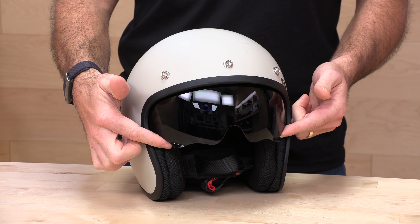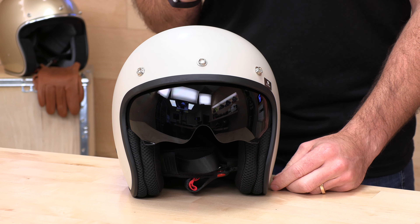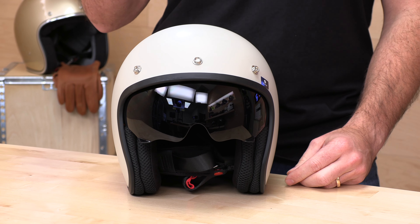The Saturn is an open-faced helmet with a drop-down visor. It is DOT rated, weighs 2 pounds 9 ounces, so it's nice and light. It's a polycarbonate shell. Sizes run extra small through 2X, and it does run true to size. Check the Z1R sizing chart at speedaddicts.com and you should be in good shape.